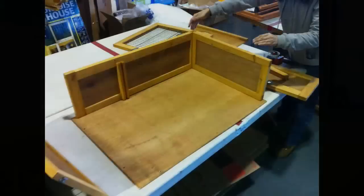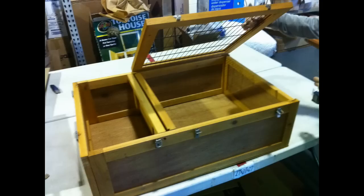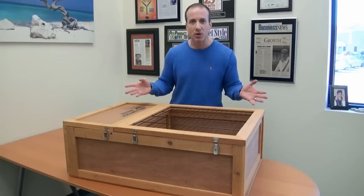It ships knocked down, and we had somebody assemble this. The only thing we didn't do is screw it together, but somebody who had never touched it before literally took about three minutes to put it together. It's really super simple.